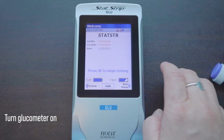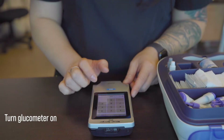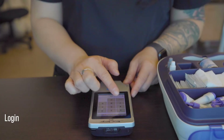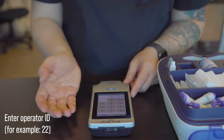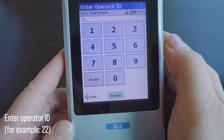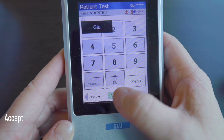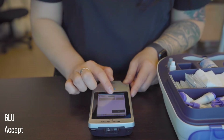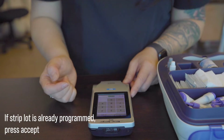Tap on the screen to turn the glucometer on. Click on the login button at the bottom of the screen. It's asking for the operator ID — let's pretend it's 22 and press accept. The screen will show patient test, GLU, which is what we want. So go ahead and press accept again.